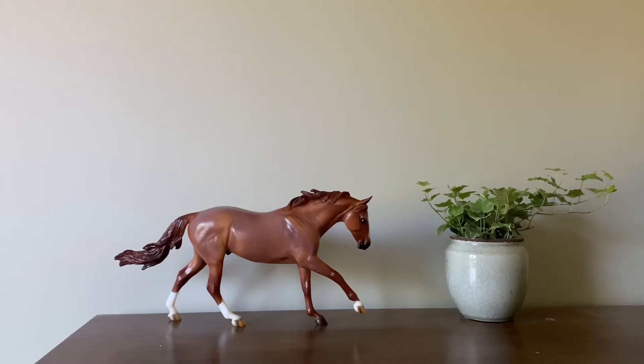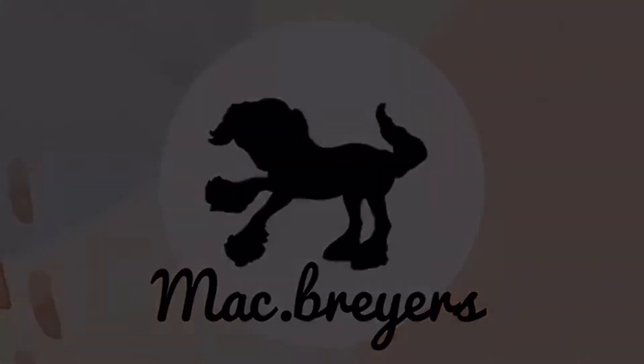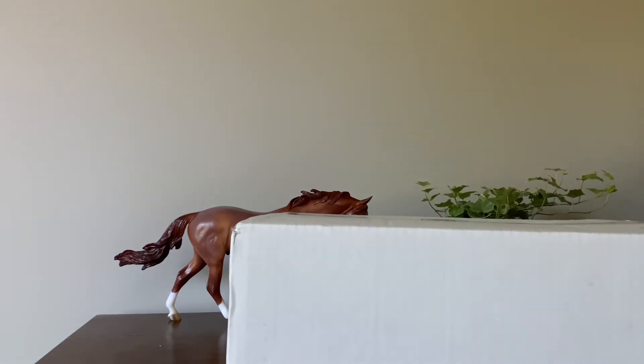Hello everybody, it is Macbriars, and today I am doing an unboxing video. As you can see, I do have Pepto Boone's Mall hanging out over there, which means I've got another horse in this box that is going to add to my building conga of the Dundee Mall, so I'm very excited about this horse. I have not opened him yet, and I've been wanting him ever since he came out last year, the beginning of the year, so we're gonna open him up and see what he looks like.